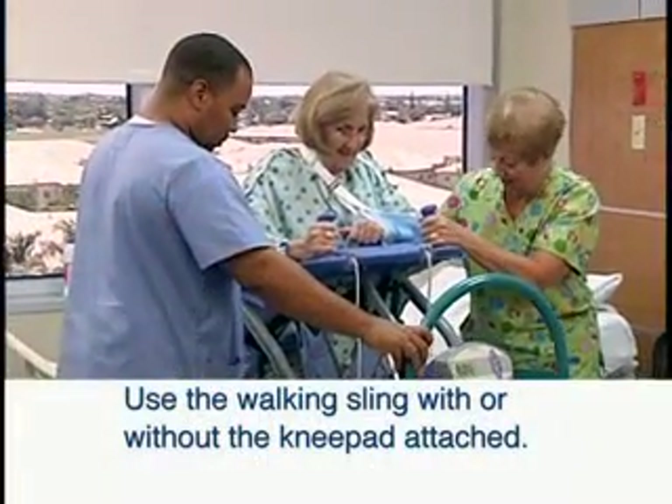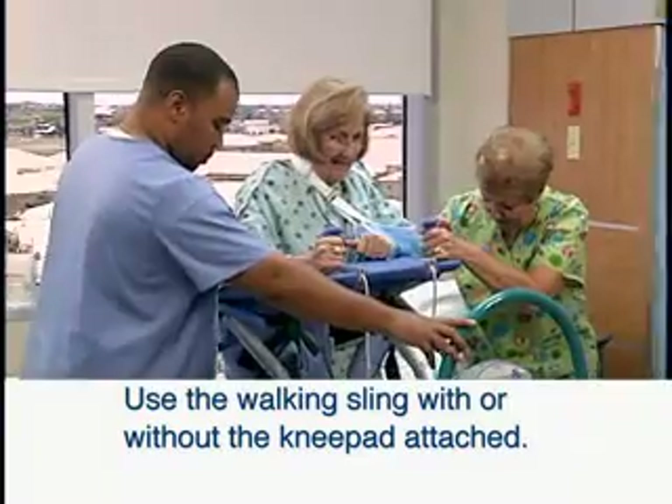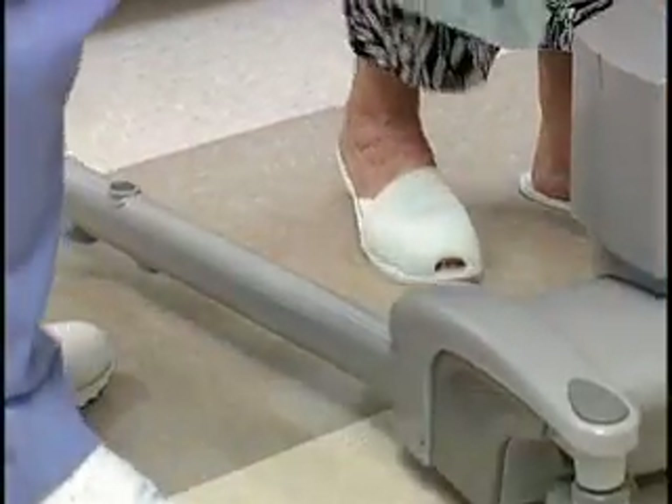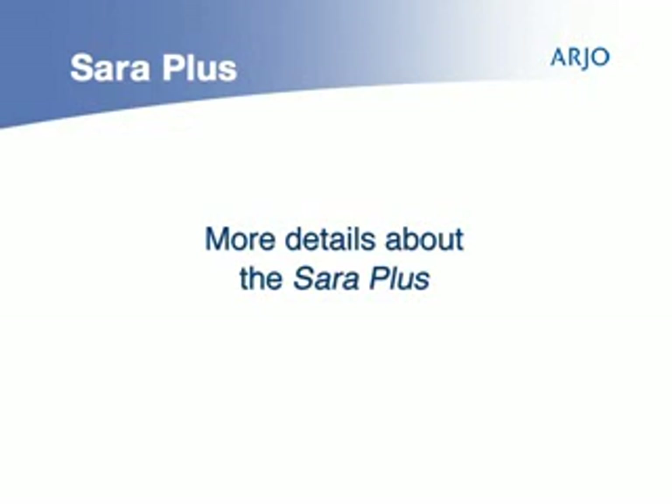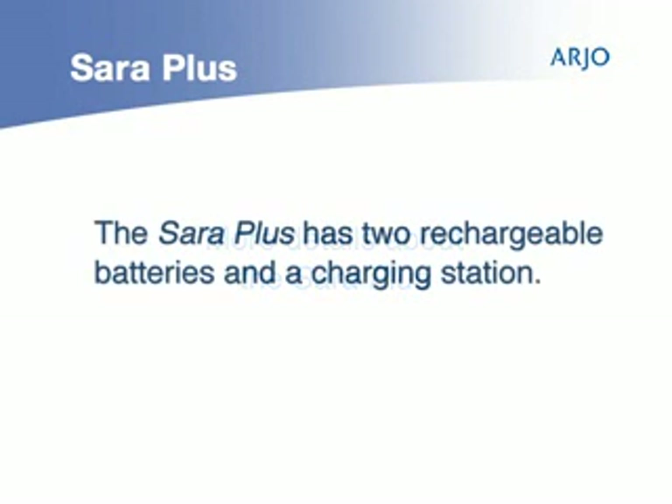The Sara Plus can also use a walking sling with or without the knee pad attached to help with ambulation training. The Sara Plus has two rechargeable batteries and a charging station.